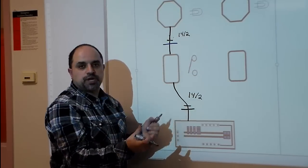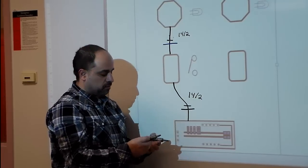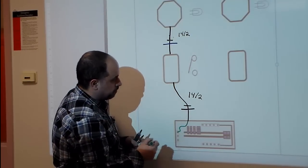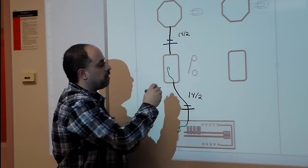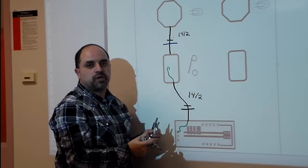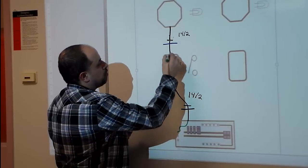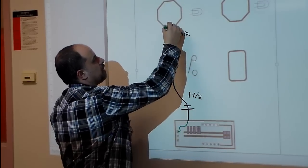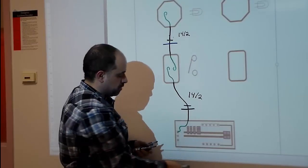Once you strip away the outer jacket of your 14-2, you're going to have three conductors in it: a black, a white, and a ground. In the panel, you're going to take your ground wire and hook it up to the ground lugs, and you'll do the same with the ground wire around the screw of the box — wrap it counterclockwise, because as you tighten the screw it will suck in the wire. You do the same for the other ground wires, and that takes care of our grounds.